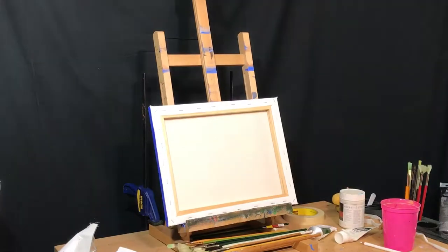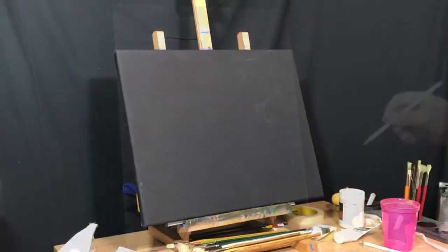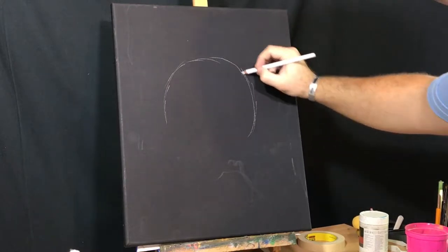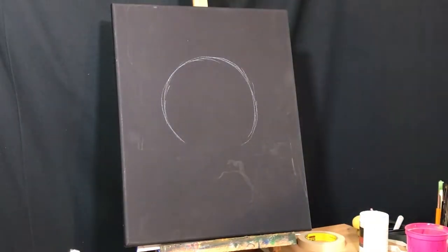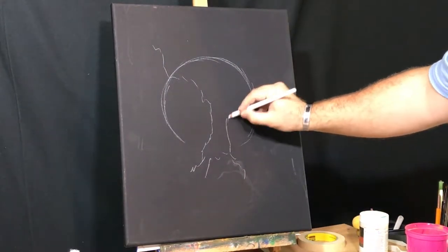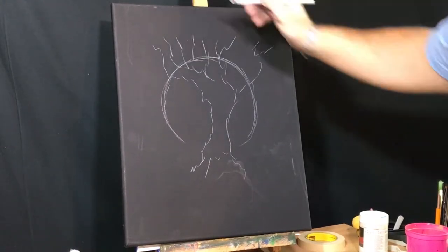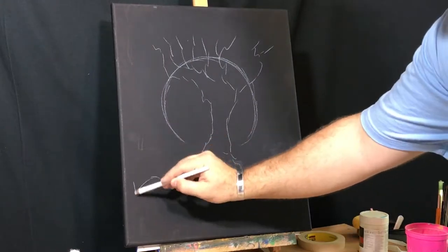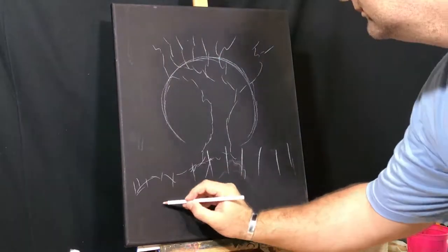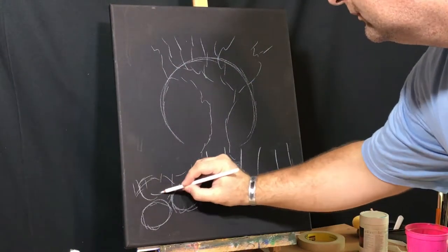Today we're going to start with a black canvas and turn it sideways. I start with a sketch — I'm just using a white Prismacolor pencil. I've got to give a shout out to Pinterest for this one. I found a super awesome reference off some random Google image search for spooky Halloween ideas. I wish I could take full credit for the composition, but it was designed by someone else. I am just recreating it.